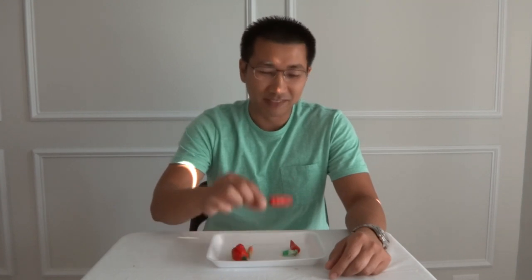Hey everybody! Welcome to episode number 39 of What's That Pepper Series. Today I have some beautiful pods to show you.